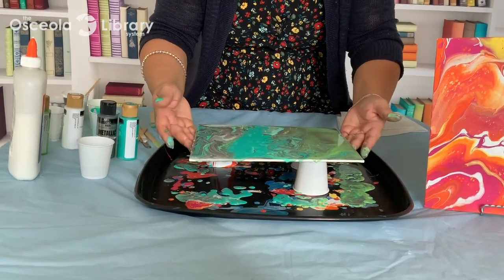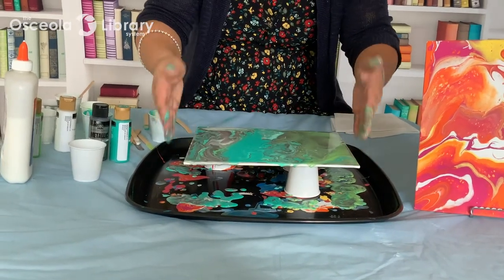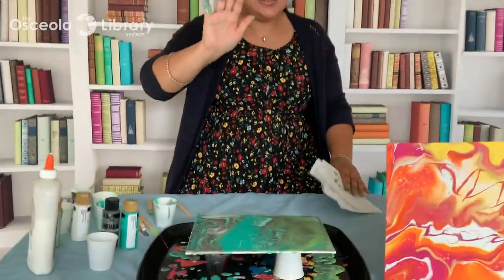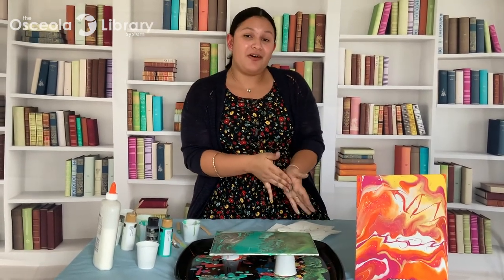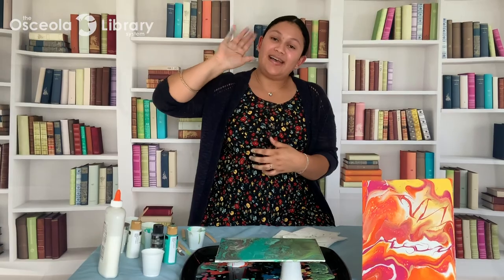Here is my finished product. You want to let this completely dry overnight, ideally, and then we are all done. This was indeed very, very messy! Our next Crafty Live program is going to be October 7th at 2pm, where we'll be making paper beads. Make sure to check out osceolalibrary.org for more information about our virtual programs and other services. Thanks so much for joining us — see you next time!